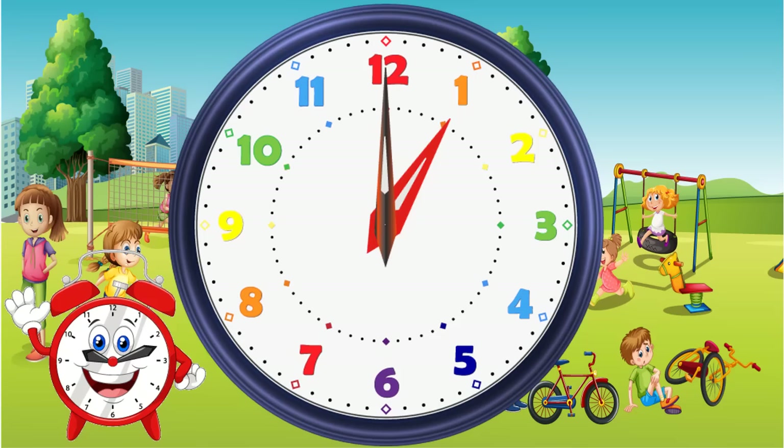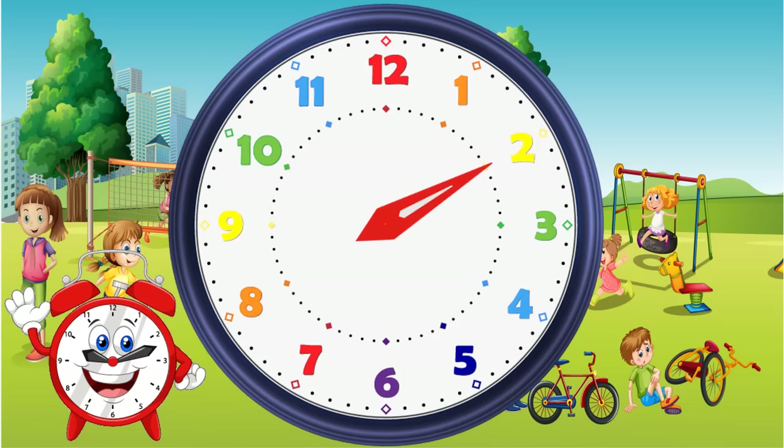So let's start with the hour hand. This will indicate what hour we are in. For example, this is 1 o'clock, 2 o'clock, 3 o'clock, 4 o'clock, 5 o'clock, 6 o'clock, and so on. If the hour hand is in between two numbers, we will say it's in the 3 o'clock range — we'll explain this shortly.